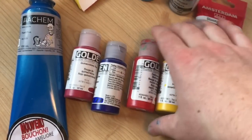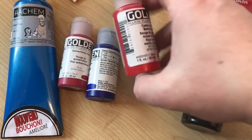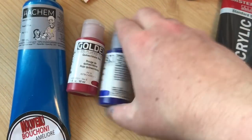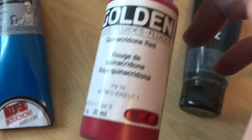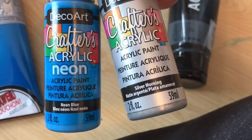Hey everyone, welcome to another paint pouring video. In today's video I am doing another white negative space pour, delivering paint via a tray — actually two trays. I am painting on a really large canvas, well large for me anyways.